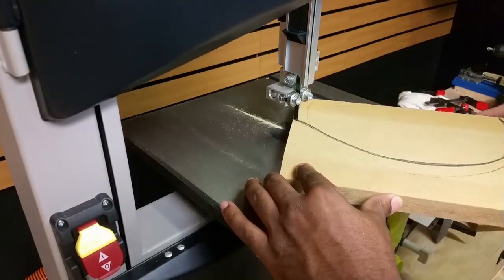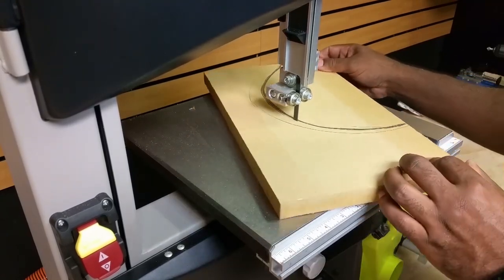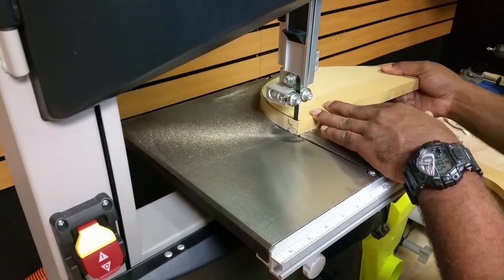Having a band saw really makes your life a lot easier when you're cutting out any kind of shapes. I started off using a piece of MDF, but that got damaged from the vibration of the sander, so I went to plywood.